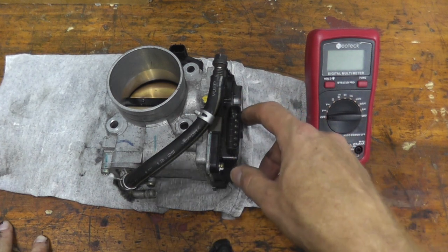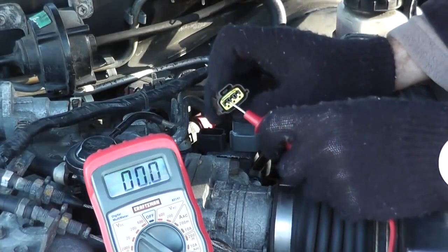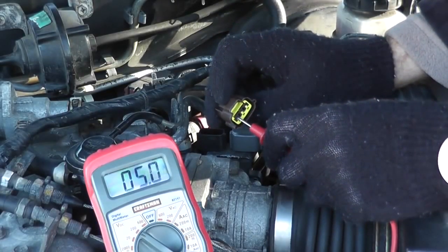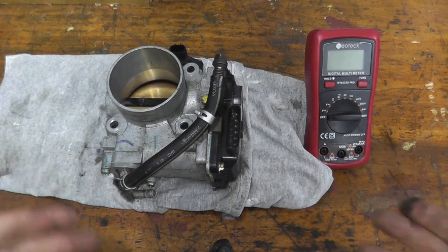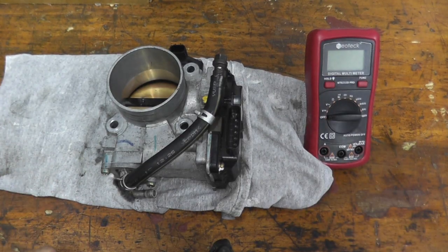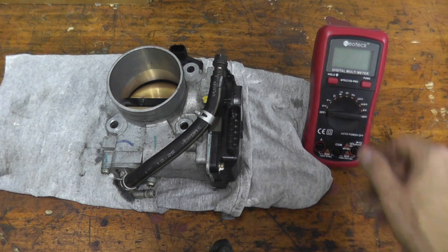These modern throttle body assemblies are a completely different animal from older ones. On older vehicles you'll really find just three prongs — you can find the power, the ground, and the signal wire. These modern ones are completely different. To make this as simple as possible, grab yourself a multimeter — it's about $25. I'll have a link in the description box below.